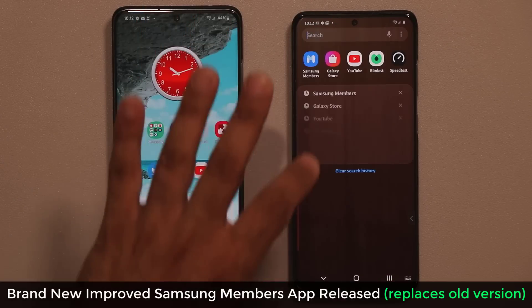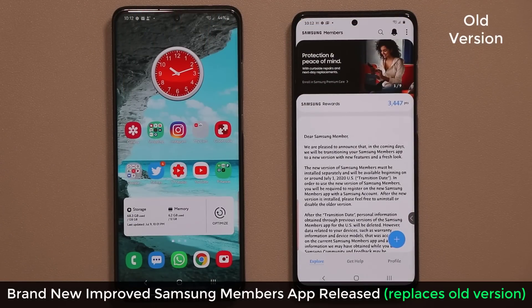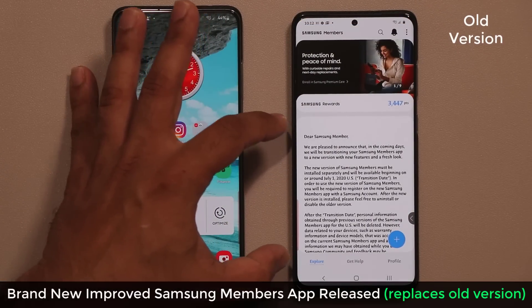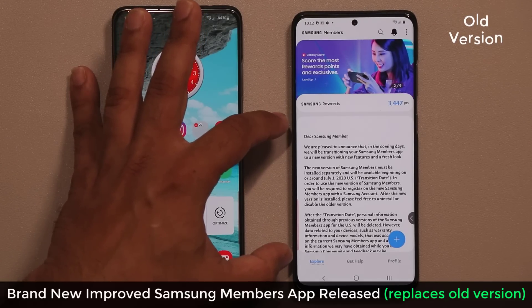This phone here is running the old version of the Samsung Members application. I'm going to launch that right now. As you can see, this Samsung Members app that you most likely have is being phased out by Samsung.